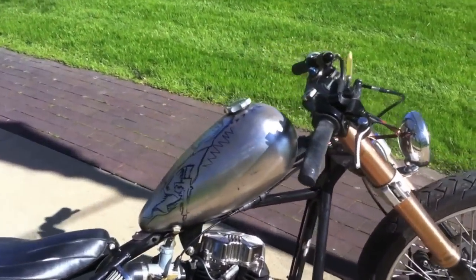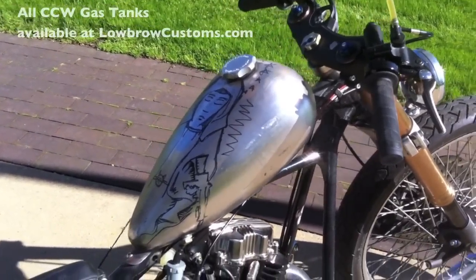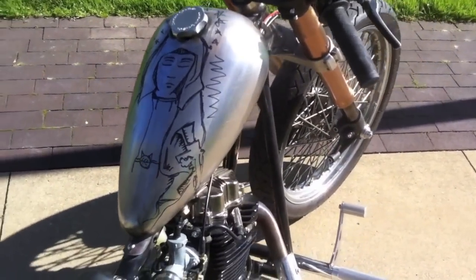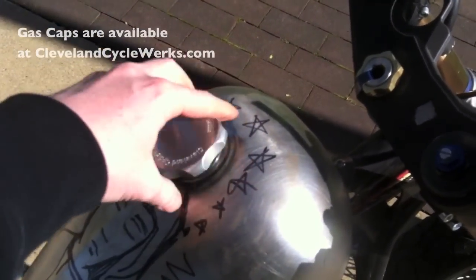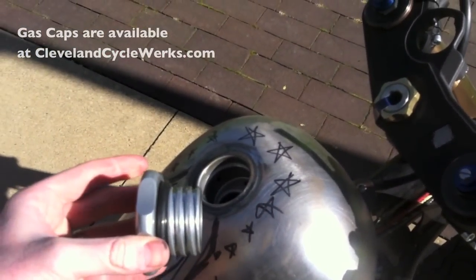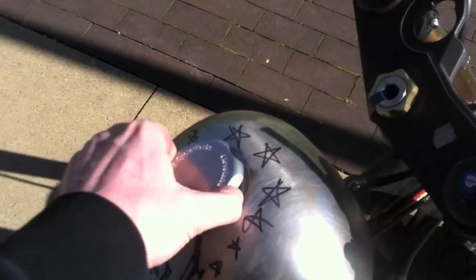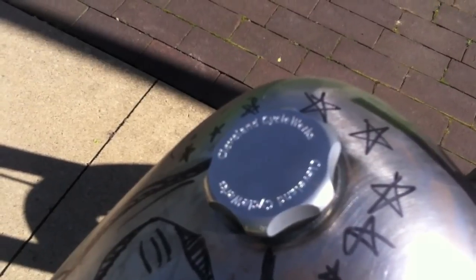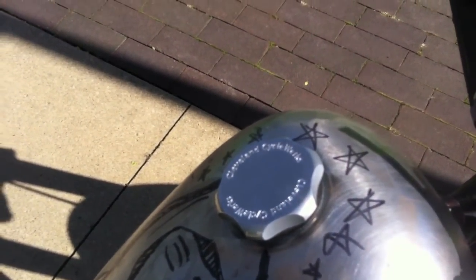This gas tank is a Cleveland Cycle Works stick-up tank — some people call it an alien head style tank. This one has our center fill on it with American thread, so the gas cap is threaded all the way. This is also an aftermarket Cleveland Cycle Works satin finish gas cap.